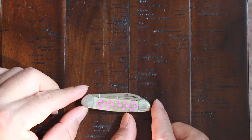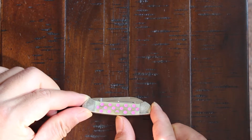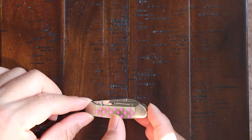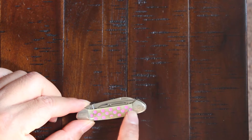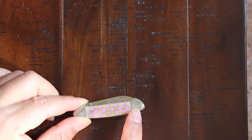Check out those pink polka dots — very nice. You can see the pins and the bolster here.